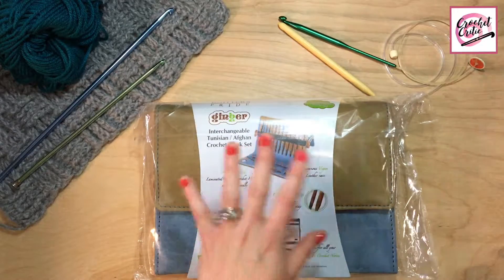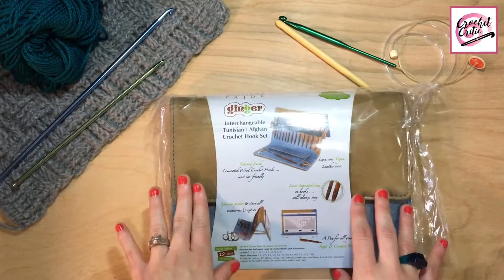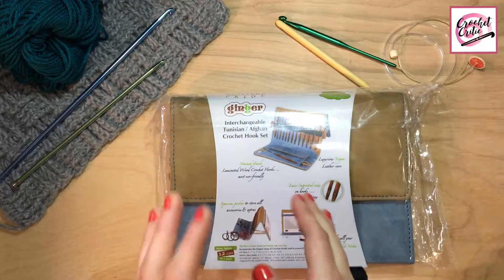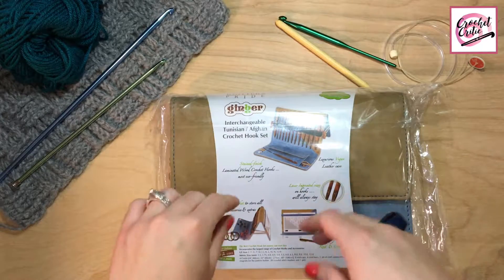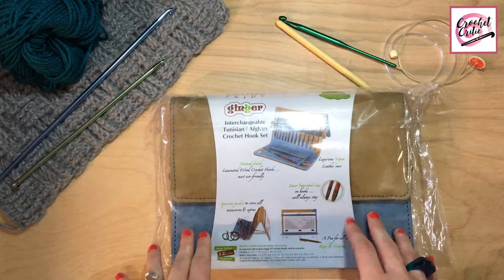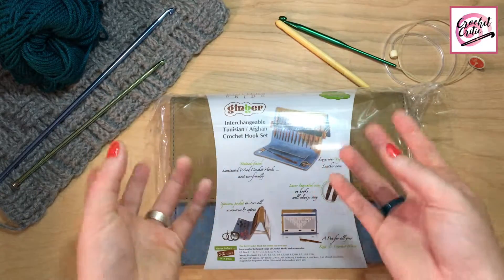What I'm going to do in this part of the video is I'm going to open it and show the whole thing to you guys, and then I'm going to cut the video and take like a week or a week and a half to crochet with it and do everything I need to do, and then give you guys a full length video.